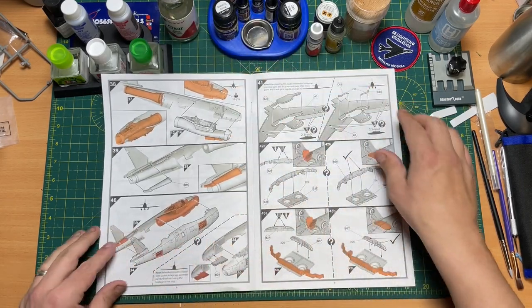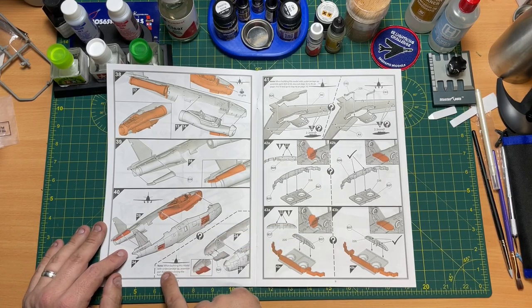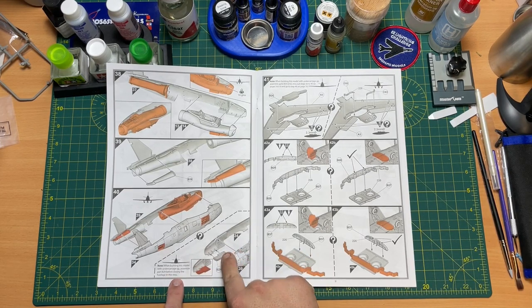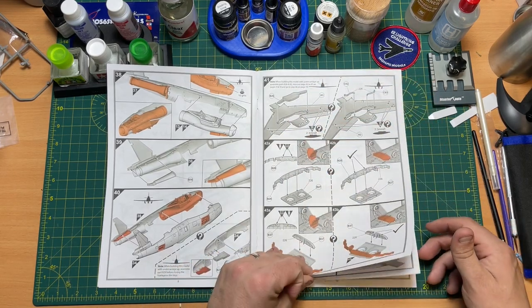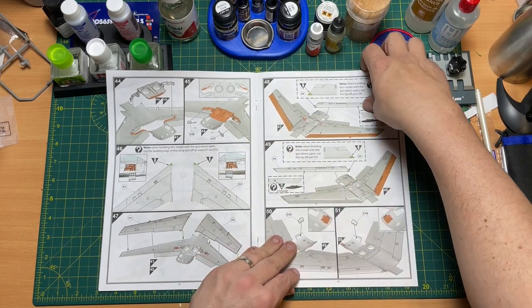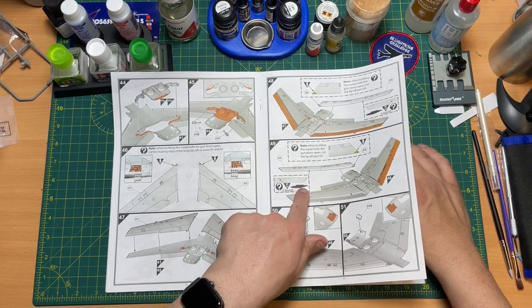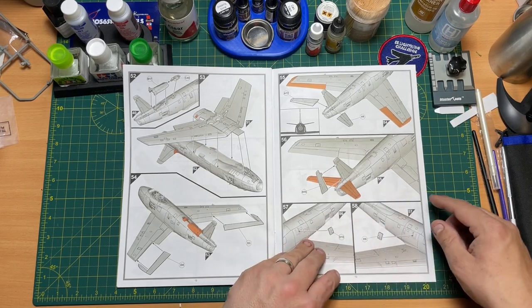You're back on step 33 putting the side flaps on. When building this model with the undercarriage up, assemble part B29 before closing the fuselage. When building with undercarriage up, assemble parts 26 and A3 and miss out step 42. Now you're building up all the undercarriage underneath and the wheel bay. You can cut the tip off part D6 when building with the gun doors open. Moving on through - drilling holes, then the fuselage, wing section, tail, and ailerons.